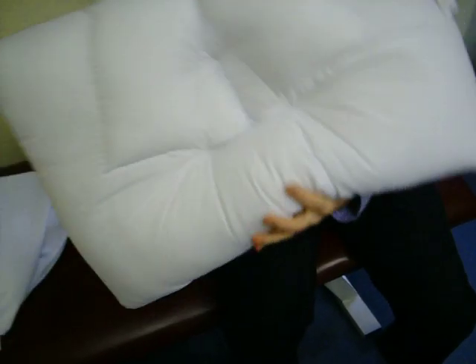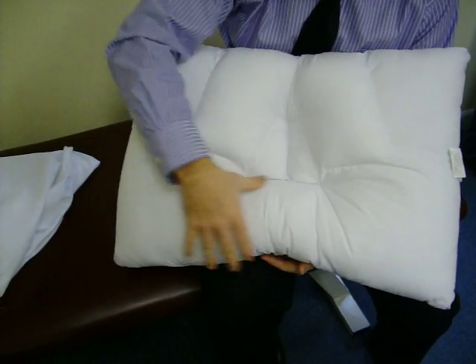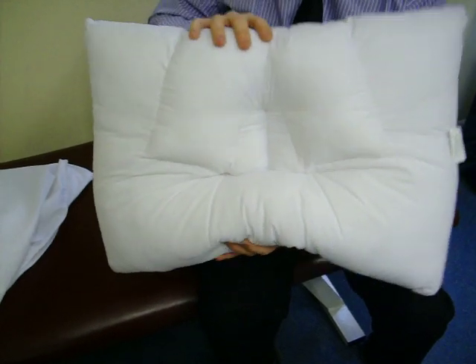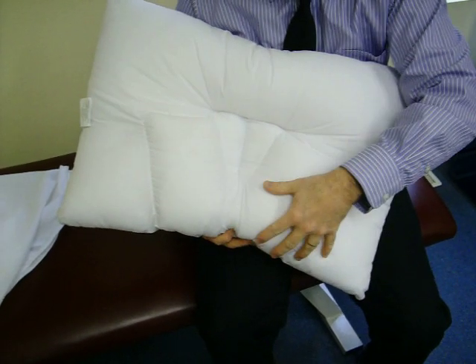If you simply turn the pillow 180 degrees, your head sits here and your neck sits on this side with just the neck roll. Versus the V side, where you have the V and there is a built-in neck roll here as well.